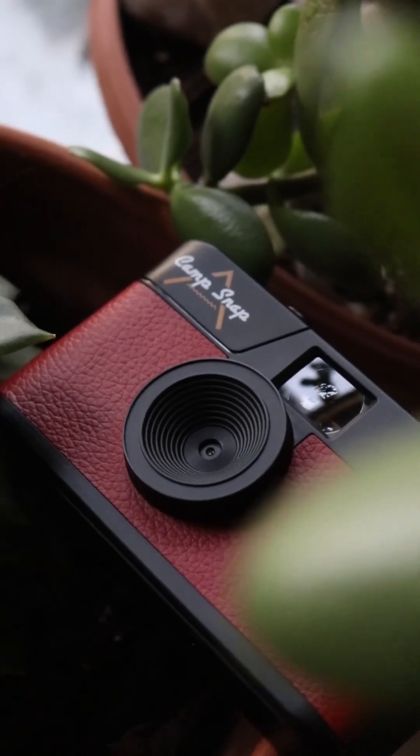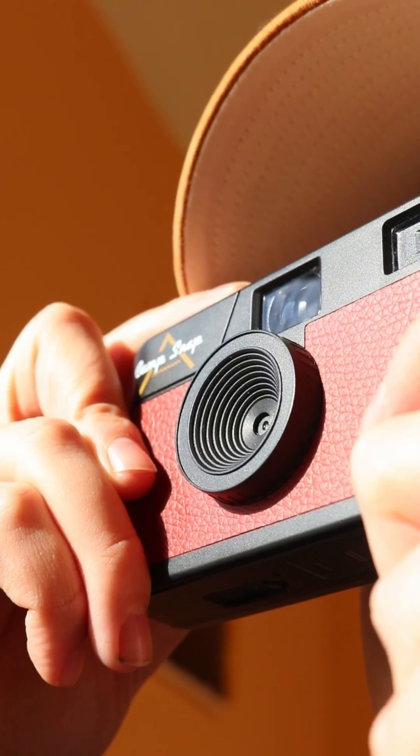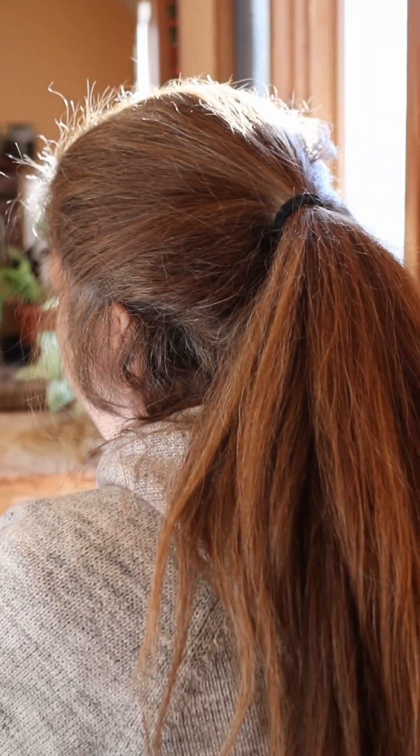Here are some best practices to help make sure you're getting the most out of your CampSnap camera. First, make sure you hold still while taking a photo. The less motion, the clearer the photo. Next, make sure you stand at least three feet away from your subject to keep them in focus.